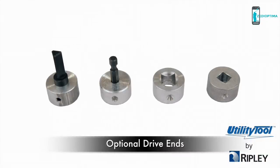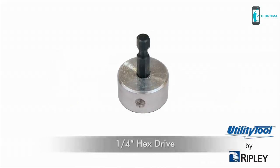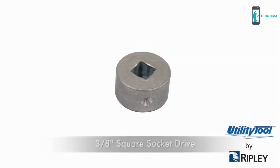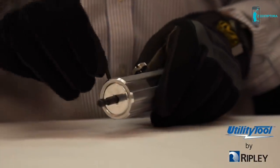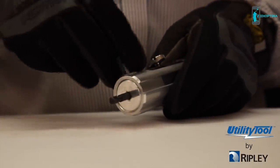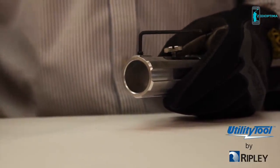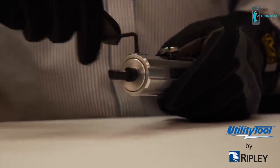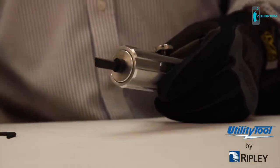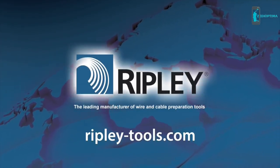The WS68 SNAP is sold with optional drive ends: a 3/8-inch drill drive, a 1/4-inch hex drive, a 3/8-inch square socket drive, and a 1-inch square socket drive are all available. To change the drill drive, use a hex key to loosen the screw and pull the drive out. Replace with the desired drill drive. When inserting the new drive, ensure the indent on the drive aligns with the screw and use the hex key to tighten the screw and hold the drive in place.